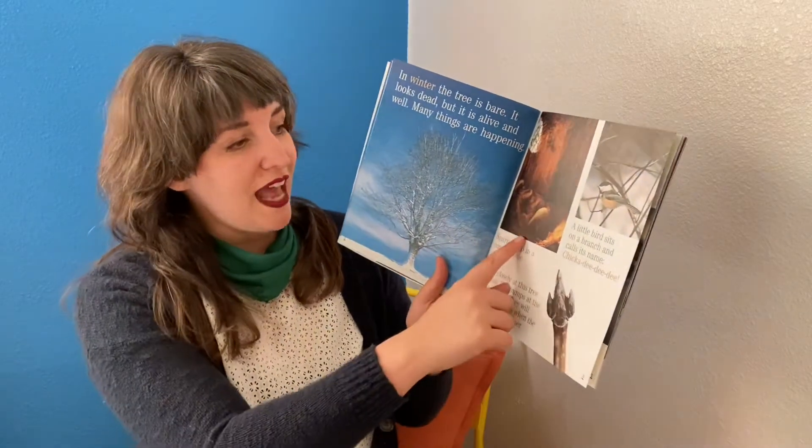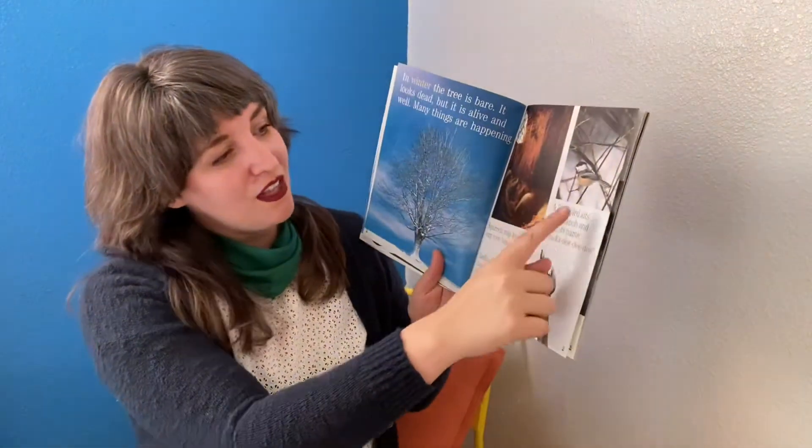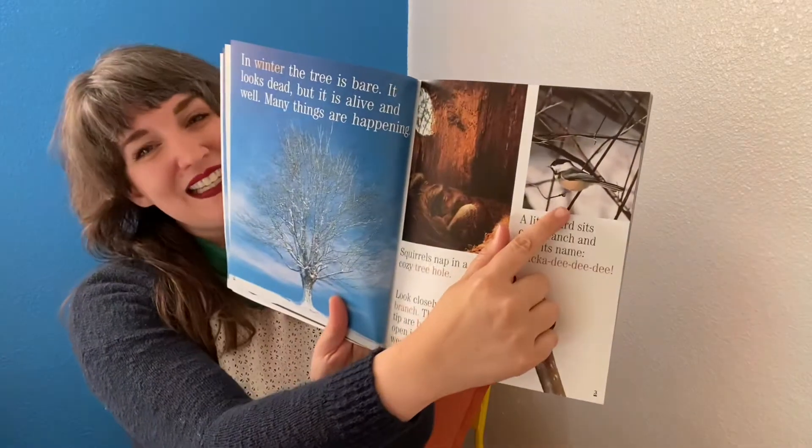Many things are happening. Squirrels nap in a cozy tree hole. A little bird sits on a branch and calls its name: Chickadee Dee Dee.